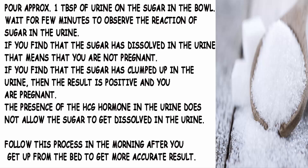If you find that the sugar has dissolved in the urine, that means you are not pregnant. If you find that the sugar has clumped up in the urine, then the result is positive and you are pregnant. The presence of the HCG hormone in the urine does not allow the sugar to dissolve. Note: follow this process in the morning after you get up from bed to get a more accurate result.